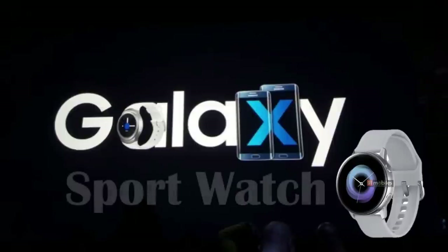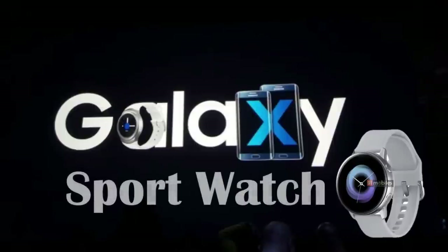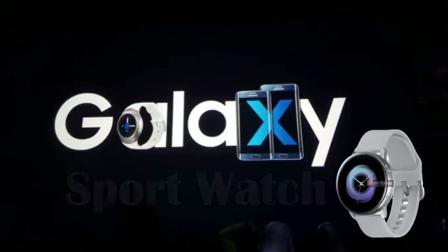Hey guys, welcome back to Jibber Jibber Reviews. The rumor mill has started up again regarding the brand new Samsung smartwatch, which is now being called the Galaxy Sport, and this is said to be officially unveiled at the upcoming unpacked event in San Francisco on February the 20th.